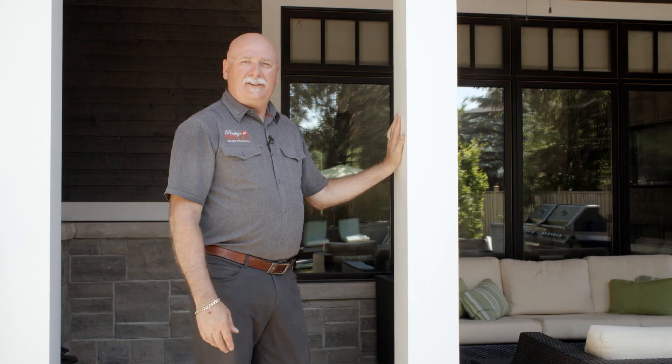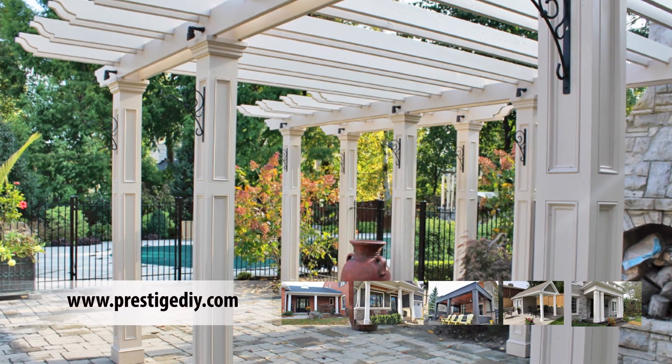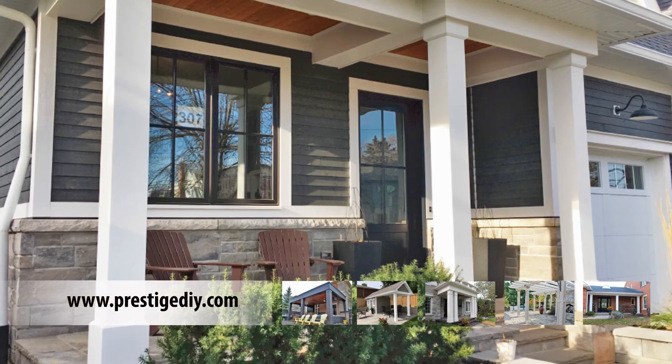Thanks for adding Prestige Columns to your home. If you need any other information, go to our Resource Center at www.PrestigeDIY to learn how to finish your products if you choose to add paint. Thanks for your purchase and enjoy.